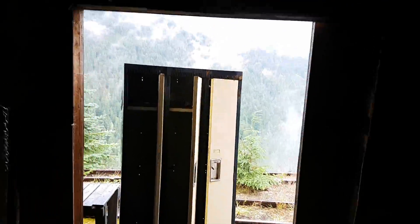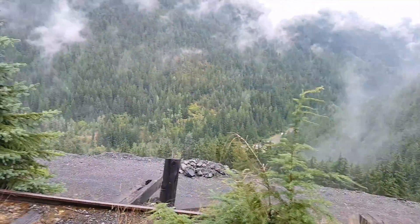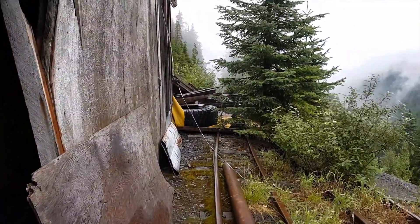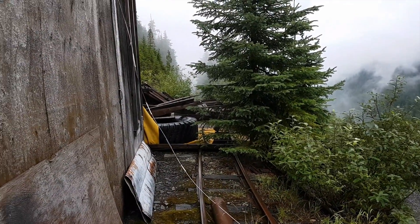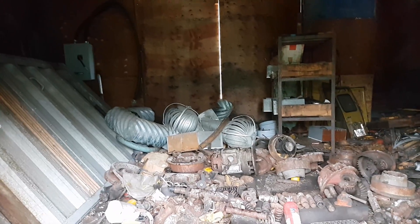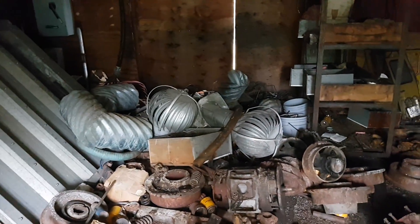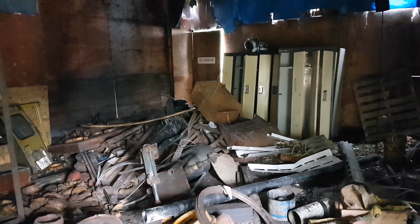We'll make our way over to that other side where you can see in a bit better. Careful — this wood is really slippery. There's an old loader truck or dump truck tire or something. Here's looking into the old workshop — it's really dilapidated. There's some old metal ventilation tubing. We're going to go see what the adit looks like and see if we can make our way into the Ruth Hope mine.